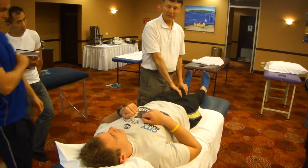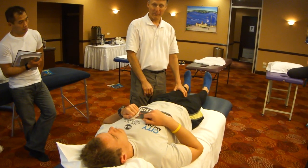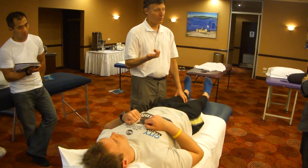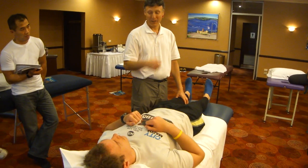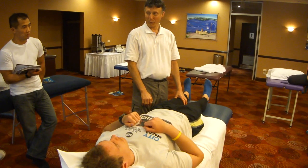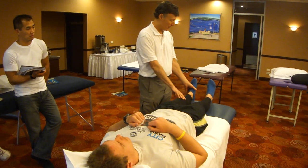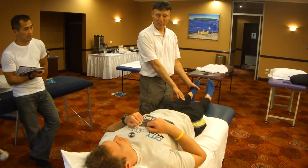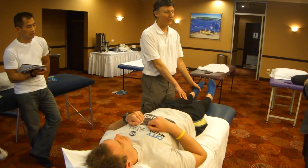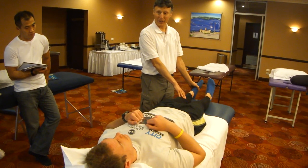We know that from the ankle sprain, his QL has been inhibited by both his peroneus and his upper trapezius. The other effect, of course, is that the peroneus is inhibiting the inversion with plantar flexion, which would be the tibialis posterior.